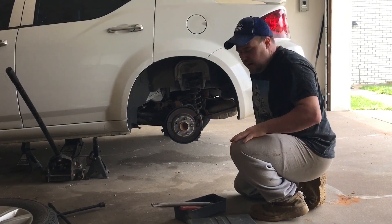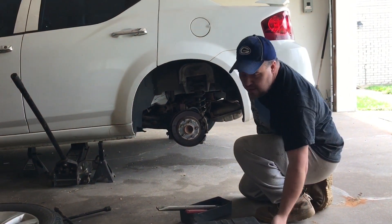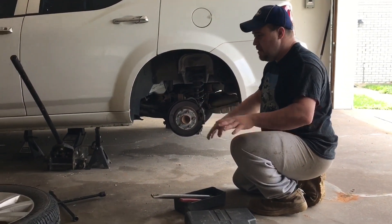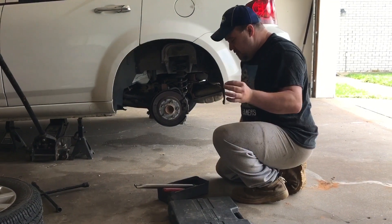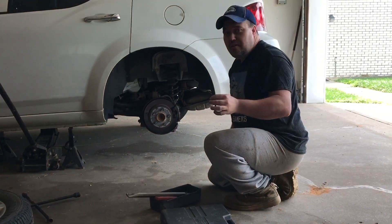Now, the next thing you want to do is make sure you have tools, because without tools you can't do a job. We have the car jacked up, we have the tire out of the way, we have the jack stands in place. Now we have the tools. The very first tool you need is a 14mm box wrench.